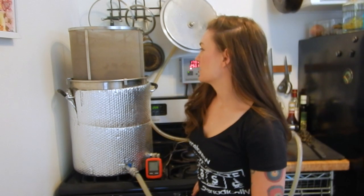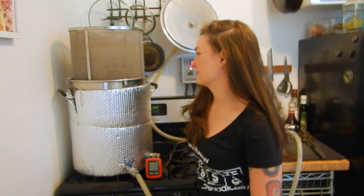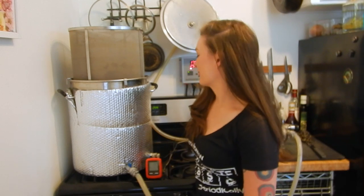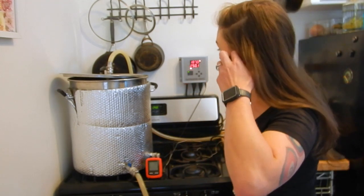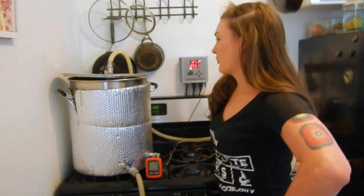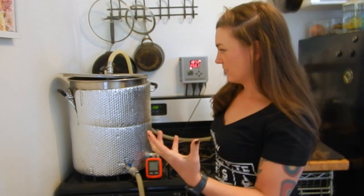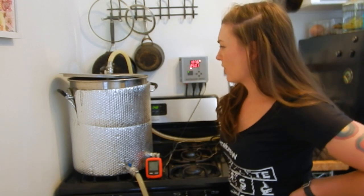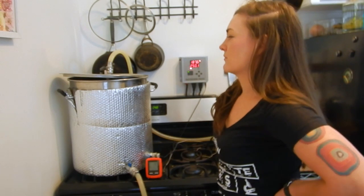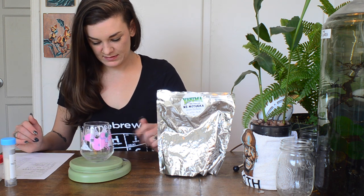It's been about 20 minutes — I'm going to pull the grain bag out and drop it into a bucket, then throw it in my compost bin since I already have dog biscuit dough made. I'm going to crack the lid so it heats up faster, then pull it completely off once it starts boiling. I sent some beers to competition and a lot of them had DMS come back as an off-flavor. You can get rid of DMS by just leaving the top off when you boil, so I'm going to try that.